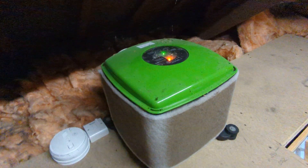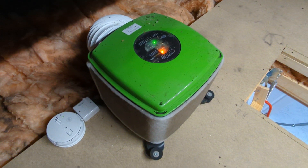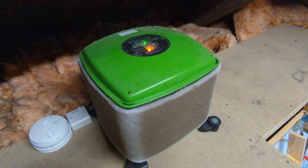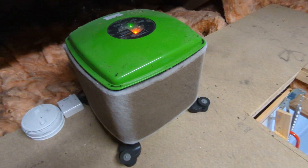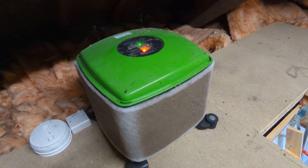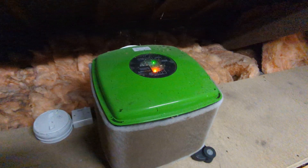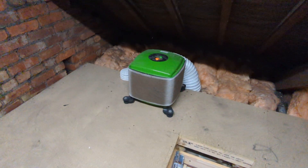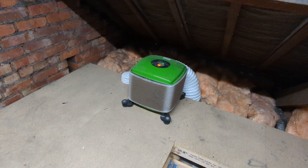I just thought I'd put this on for anybody unfamiliar with them. They're becoming very very common and I suspect over the years the installation of PIVs and positive input vents will be one of the issues we note during surveys. We'll come across them more and more often. So, very quick video - if you come across one and you're wondering what it is, there you are: PIV unit in action. Take care, bye bye.